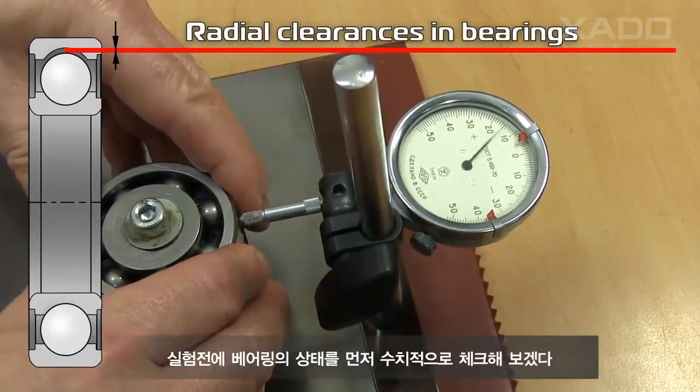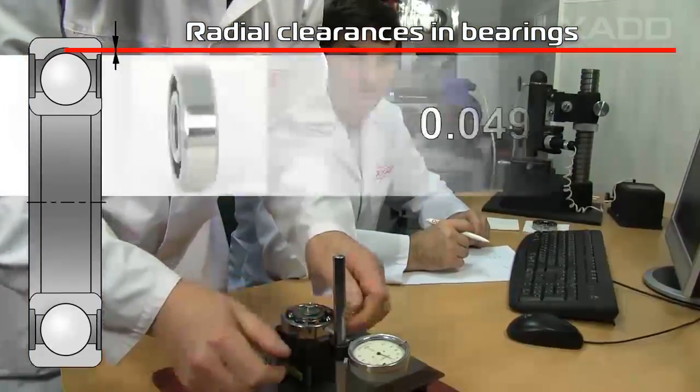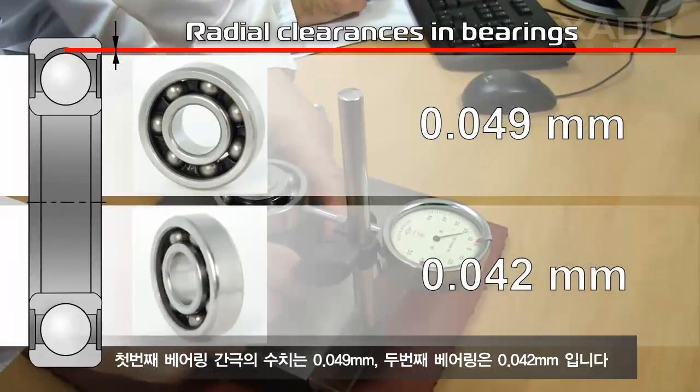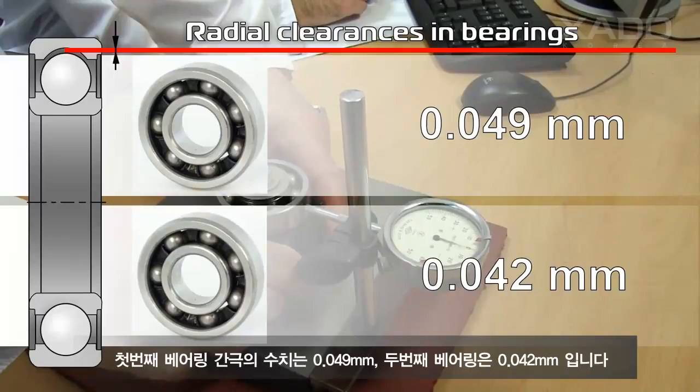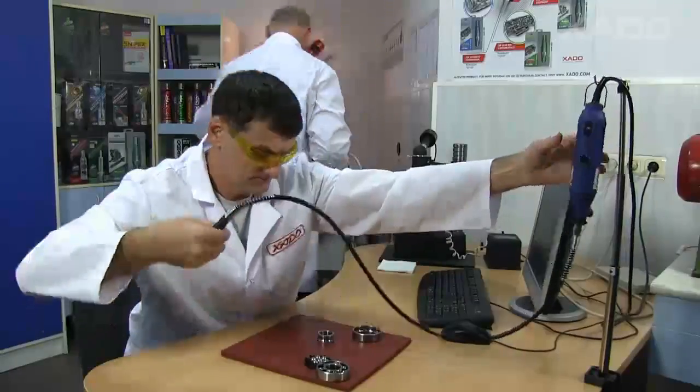Measurements are made using an indicating device with the division value of 1 micron. The first one is 0.049 millimeters. The second one is 0.042 millimeters. The values are within the tolerance limits and once again confirm the quality of the bearings.